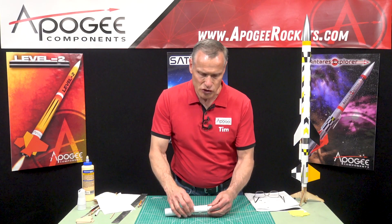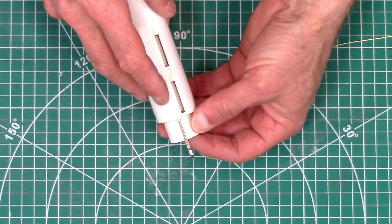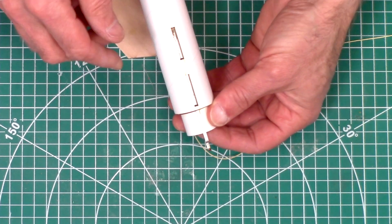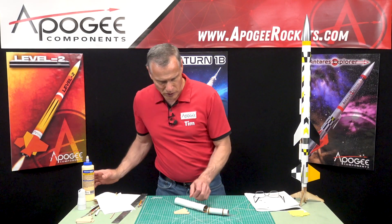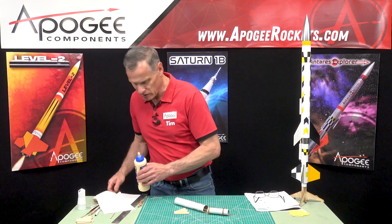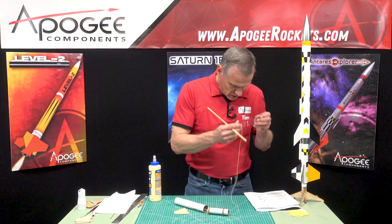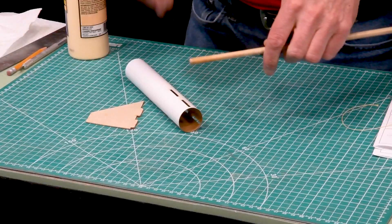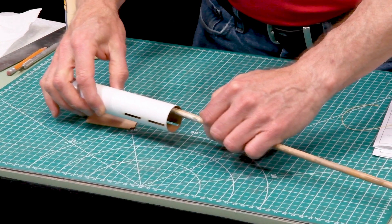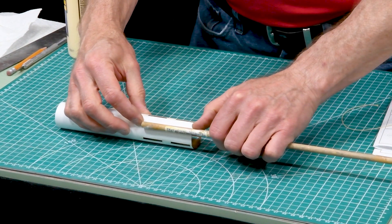Also make sure that the engine hook itself is between two of the slots, because if it's in one of the slots it's going to be hard to get one of the fins in. So I'm going to put some glue on a dowel, and that will allow me to get glue right where that ring is going to go.